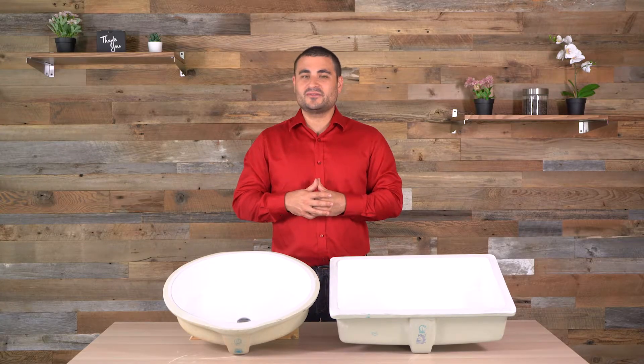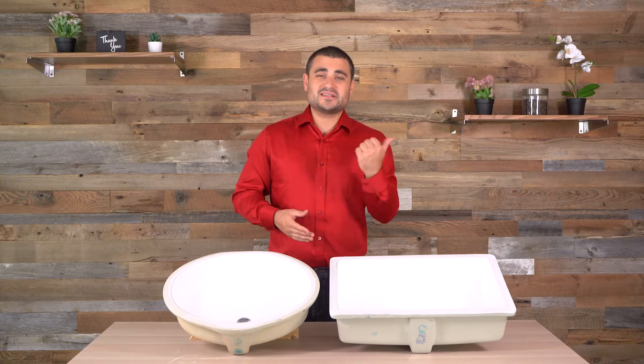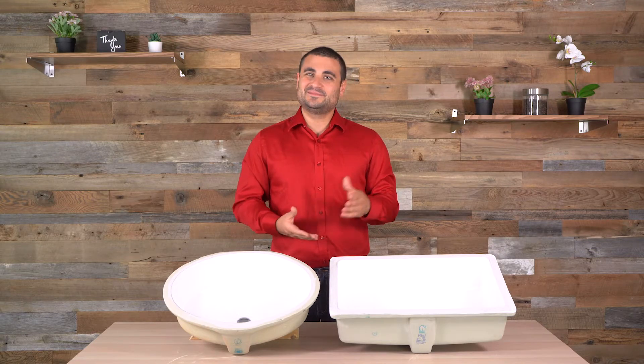Thank you so much for joining me as I talked about our Casu CF and some of our S series from the Casu Vanity line. Be sure to check out more information about those sinks down below and check to the side for some more videos from Pearl. Thank you so much.